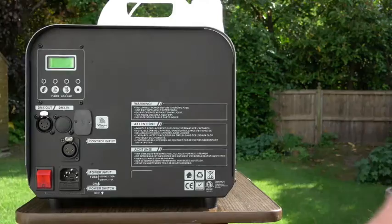Today's product review is of the Antari SW-250 snow machine. This unit weighs in at 13 kilograms, which is 27 pounds. It has a tank capacity of 5 litres and a fuel consumption of 4 litres per minute.